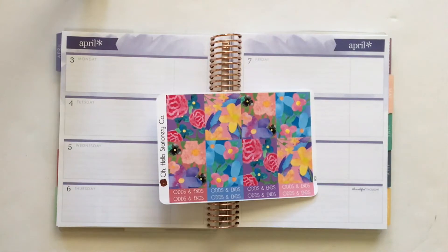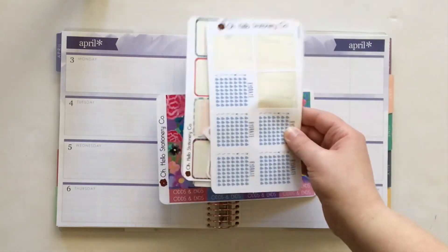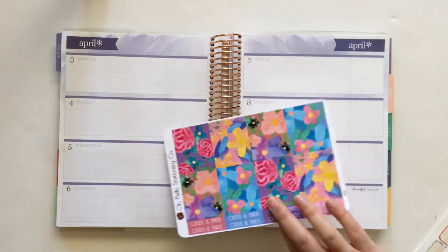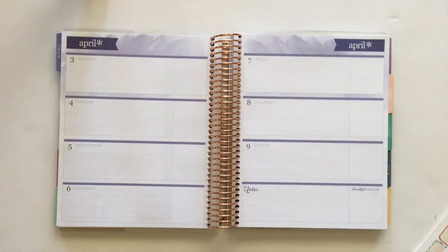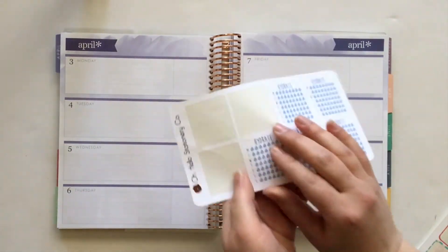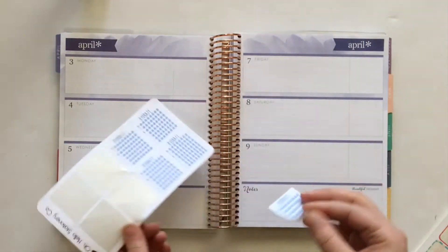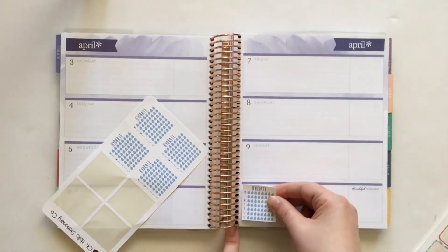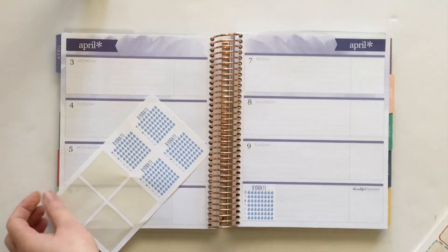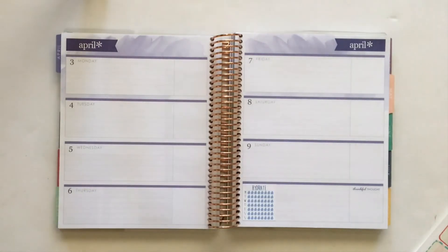I actually planned this out thoroughly. I have a stack of stickers here that I will be using to fill out this spread, so hopefully it'll go according to plan. I'm going to start down here in the notes section by putting down a hydrate sticker from Oh Hello Stationery Co. As always, I will have direct links to all products I mentioned if they're still available. I also have a coupon code for Oh Hello Stationery Co. where you can get 15% off using the code POLISH15 — it's in the description box so you can just copy and paste it.